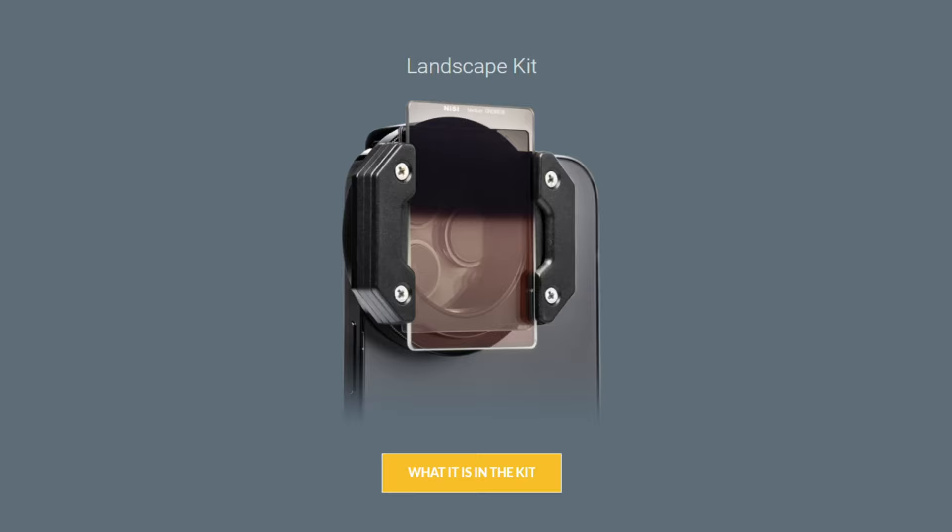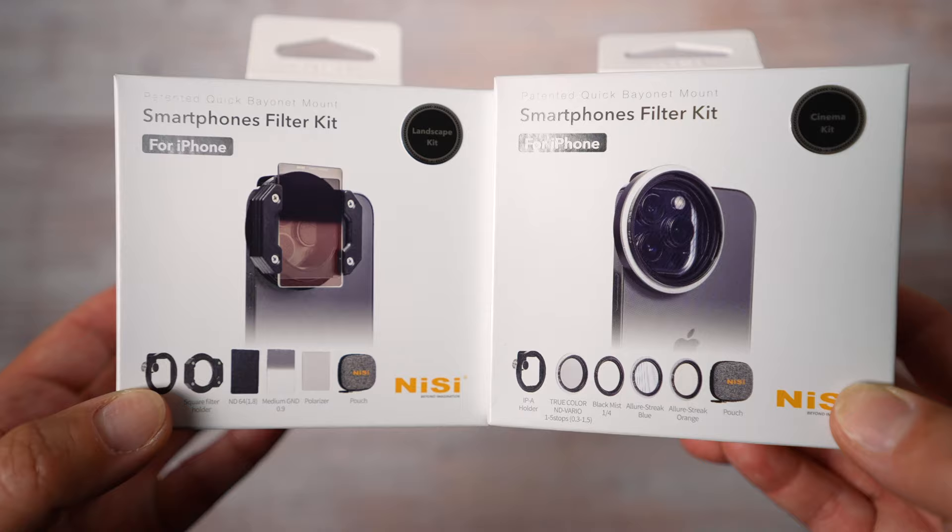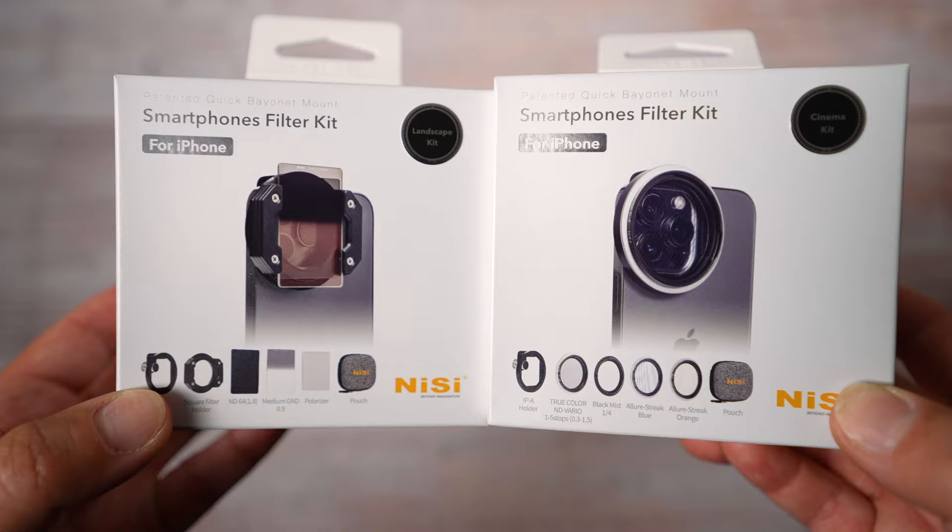Technically there are three sets: the Landscape Kit, Filmmaker Kit, and Cinema Kit — I've got these two. In this video I will explain what each filter does and how you can use it. We'll check quality, and a lot of examples will be included.